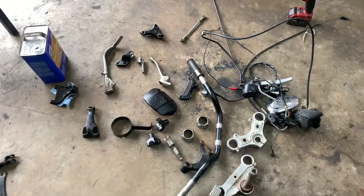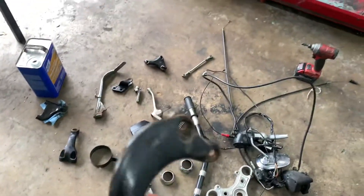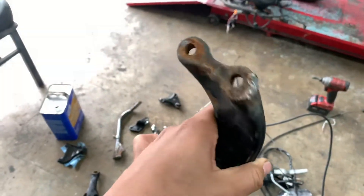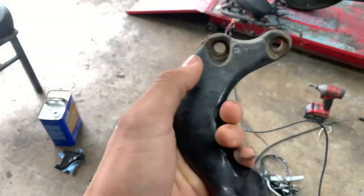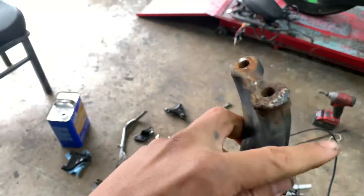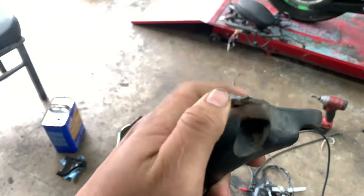I had to kick this off because they welded it to the other frame — I guess the bolt broke and they were lazy or something. So we're just gonna clean this up with my angle grinder.